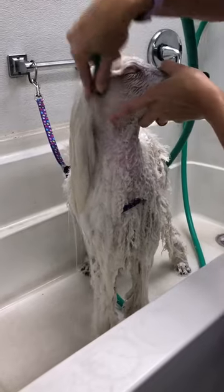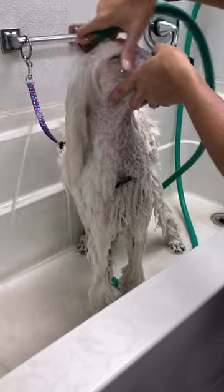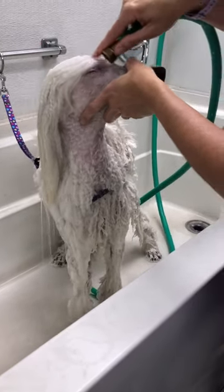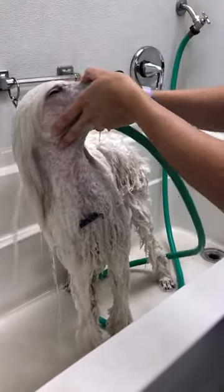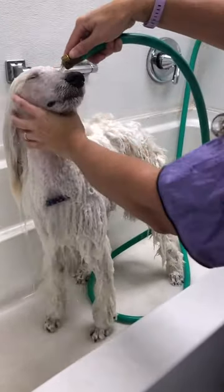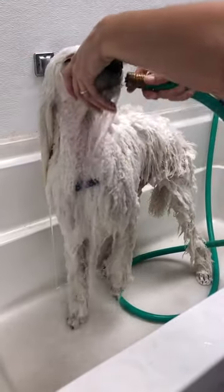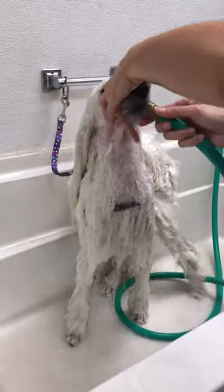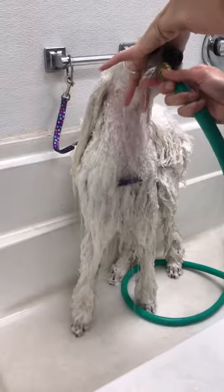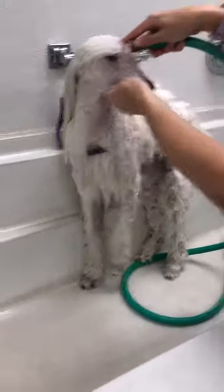If your dog is really good for the bathing and the water process, you can rinse it over its head like I showed in the previous video. Tilt it back a little so they don't feel like it's going to go in their nose and they don't feel like they're going to drown. Try and get as close as you can to their nose without going over their nose. It's okay to get water by their mouth — it won't hurt them as it goes in. They may not like it, but it is okay.